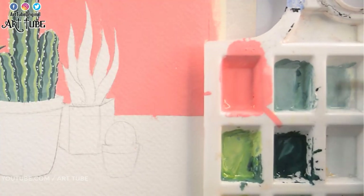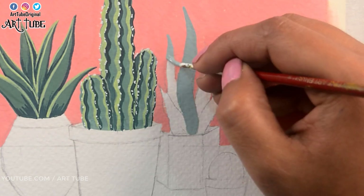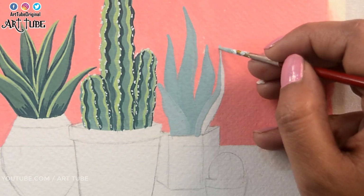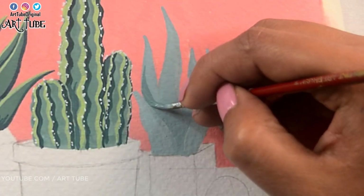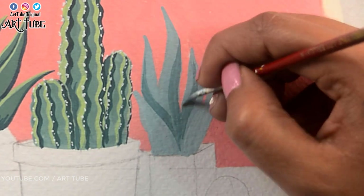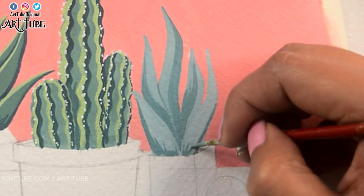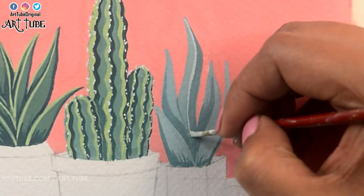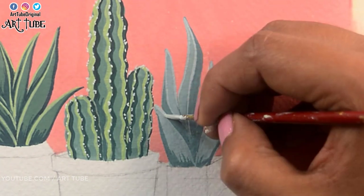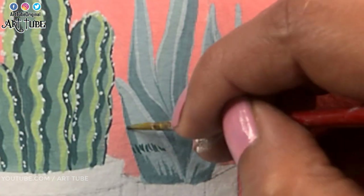Here I'm mixing white with a little amount of dark green color and applying it on the leaves. And with a darker shade I'm adding shadows and some details. With lighter shade I'm adding highlights. Now I'm making patterns on each leaf.